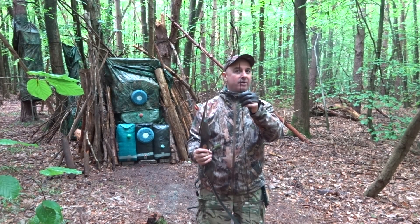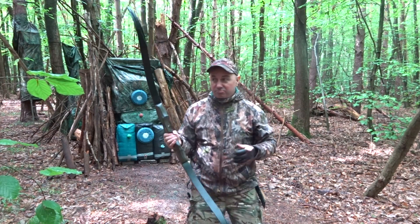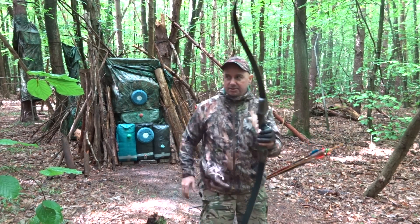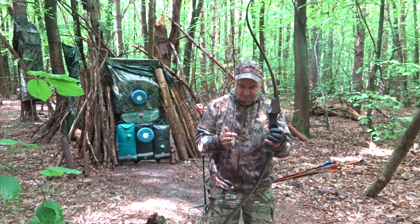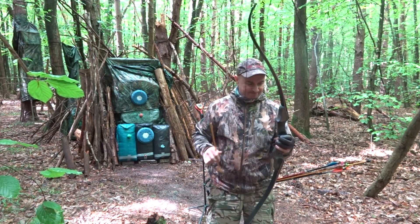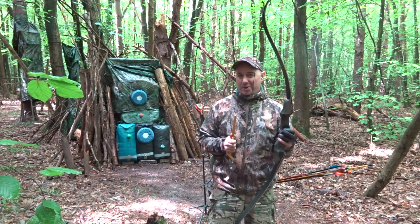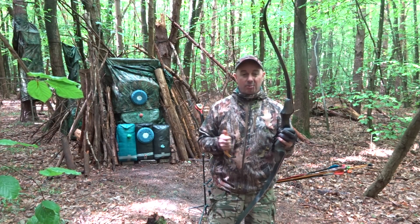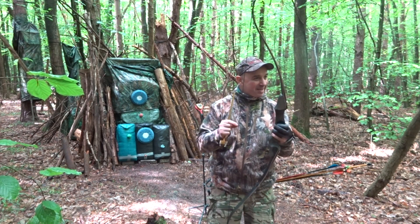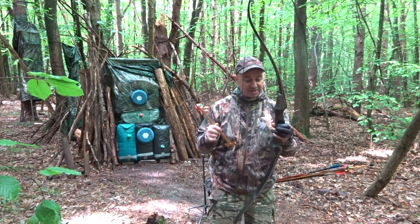The string — I have no idea what it is, I'm going to say it's mostly some sort of Dacron. So let's check the brace height. The brace height is just over eight and a quarter. When I first got it, it came up at seven and a half. I had to put in about 20 twists because it just really didn't like it — there was a lot of vibration. I've got it up to eight and a quarter now and it seems to be okay.